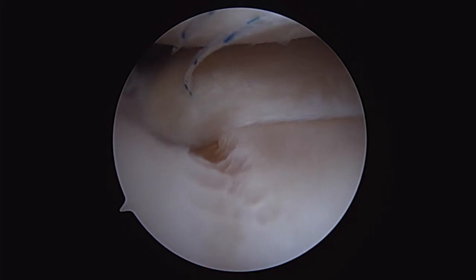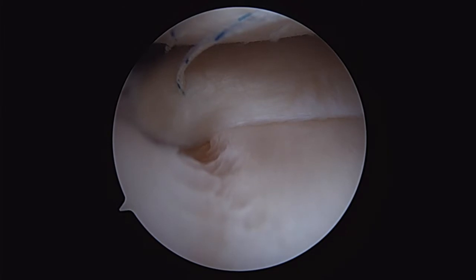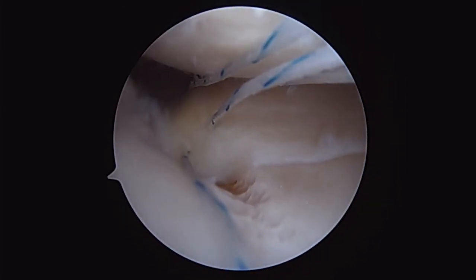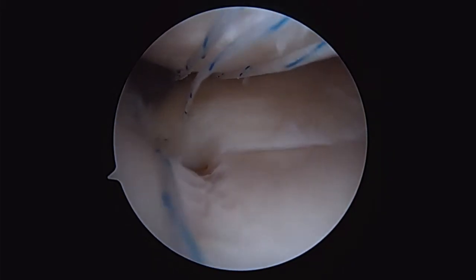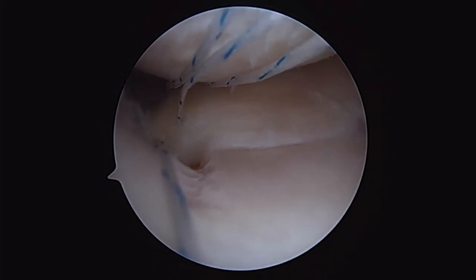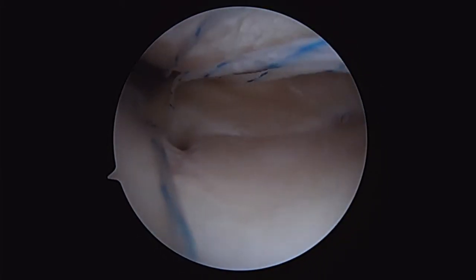This is my simplified root repair technique. I've taken a shaver and taken the insertion for the posterior horn of the meniscus — in this case the medial — down to a good bleeding bony bed. I pass my sutures with my Nova Stitch Plus, anterior, posterior, medial, and lateral, to give me a Mason Allen type stitch pattern.